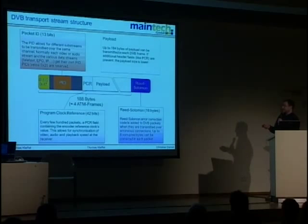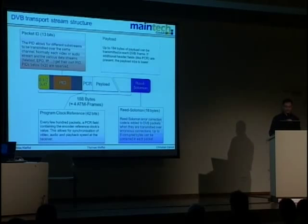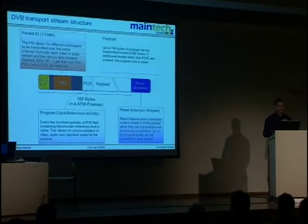We have the clock reference field, not in every packet but frequently transmitted, needed to align sound to the video signal. The payload is normally 184 bytes per frame, which can be less if more header fields are added. The standard also allows 204-byte packets, where the last 16 bytes carry the Reed-Solomon error correction code needed to correct reception errors. Normally you don't receive those bytes — they are used while compensating for reception errors and then stripped off.